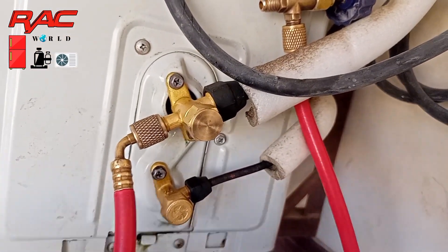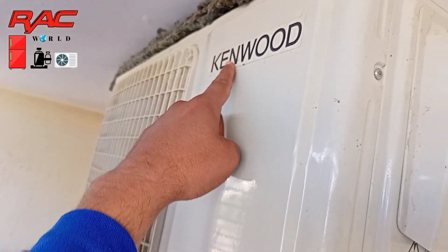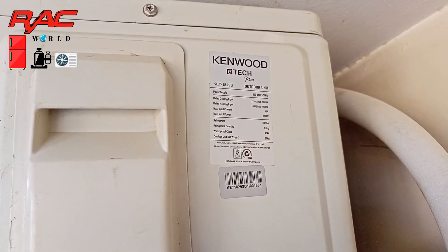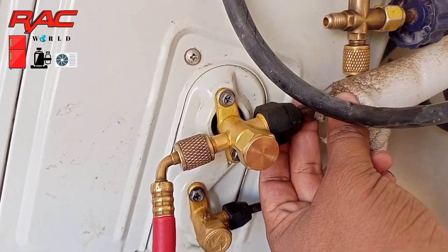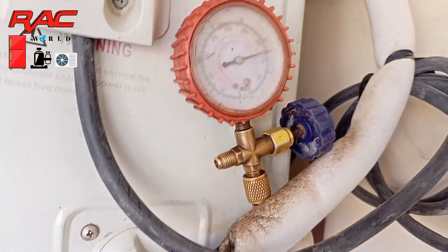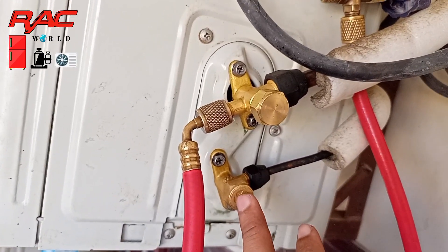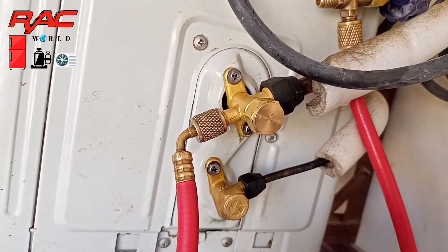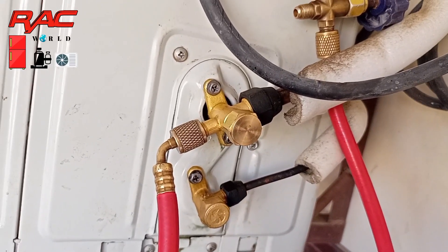This is an inverter AC charged with R410A refrigerant, operating on heating mode, and that's why its condensing fan motor is throwing cool air and the system has reversed. It is a normal thing — if you touch its big service valve, small valve, or the copper tubes, they may be very hot. On heating mode, both tubes will be hot.